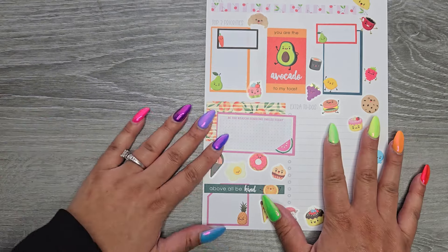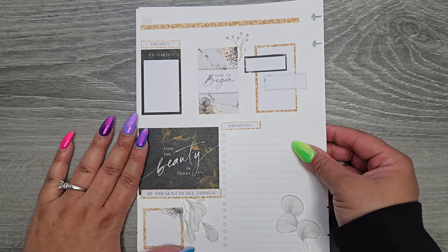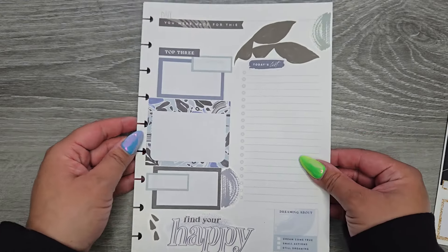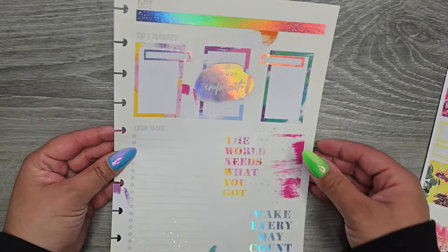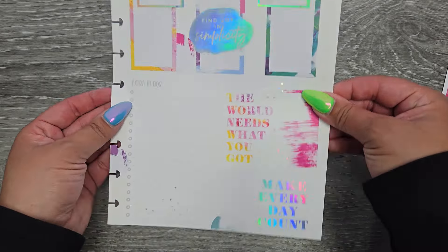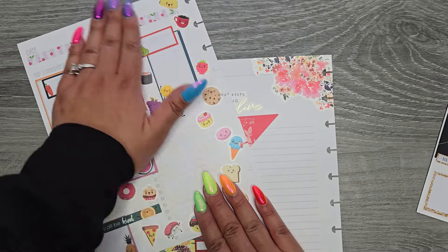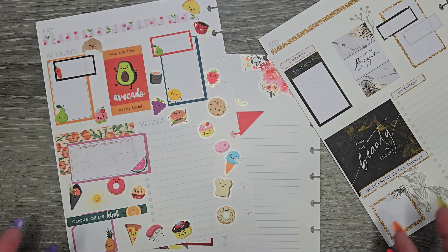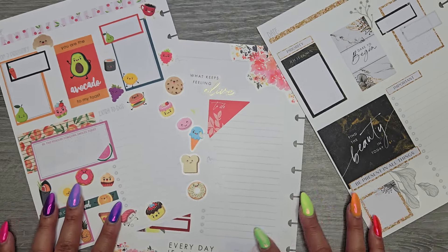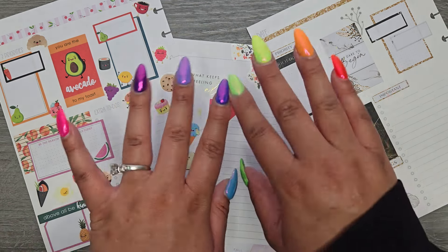Alright, let me go ahead and get these punched so we can take a look at all of our pages. So we have page one, page two, page three, page four in its holo glory, and then page five. I think I like page five but maybe it's just because it has so much stuff on it — it just makes it look more fun. I think the neutral ones are kind of throwing me off, but other than that I love them. So there we go you guys — I so hope you enjoyed this video. If you did, please make sure to give a thumbs up and subscribe. I hope I'll see you in my next one. Bye!